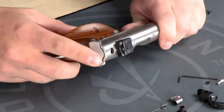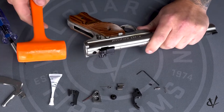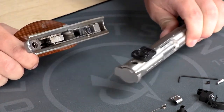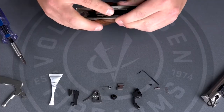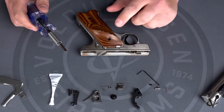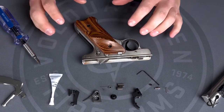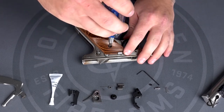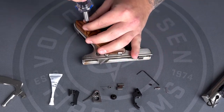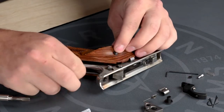Once the mainspring is out, you're going to remove the upper from the frame. This one is tight, so this is where the rubber mallet comes in — just tap the back of the upper until it pops off, then set the upper aside. Once you have the upper removed, we're going to remove the grip panels if they are removable. This one uses a flathead screwdriver; if you have a Mark III, it will use a 3/32nd Allen wrench to remove the grip screws on both sides of the pistol.